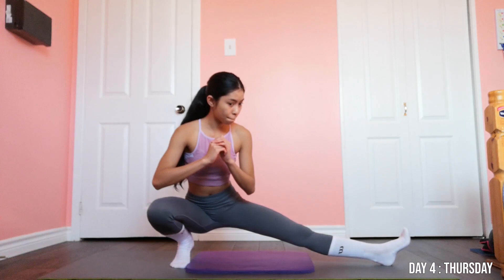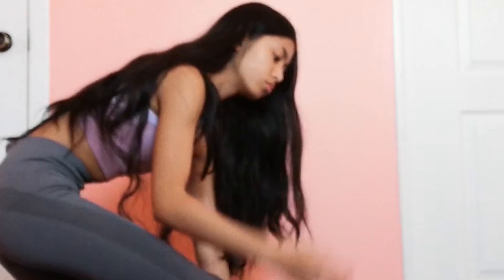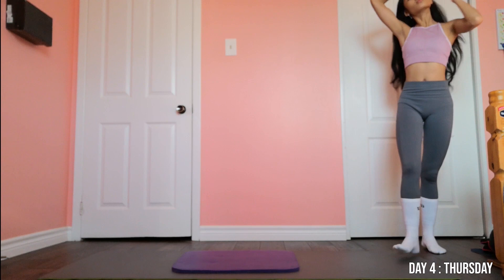Day four, I was still working on my balance and it was still a pain. And if you're a baddie and you want to do this with your hair down — please, please don't. Trust me, I know. My hair was just a struggle and in the way.